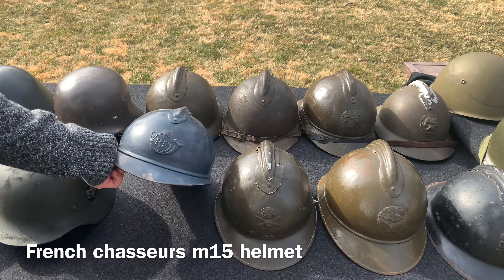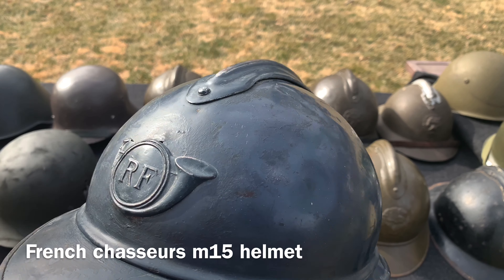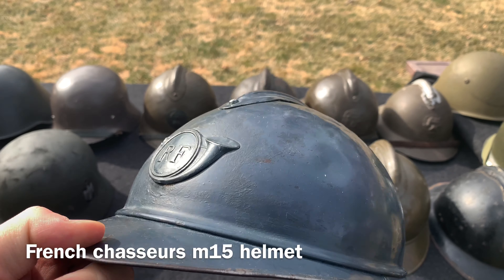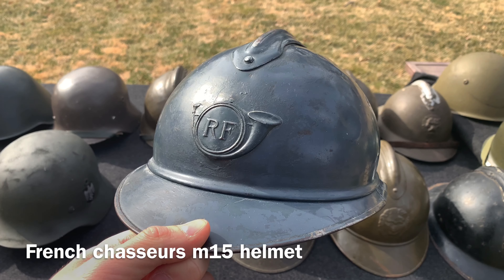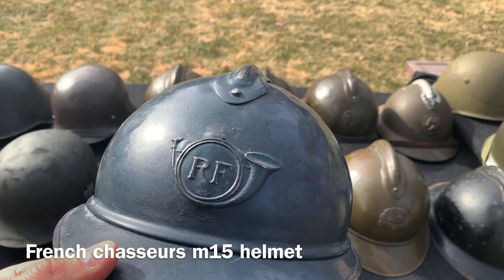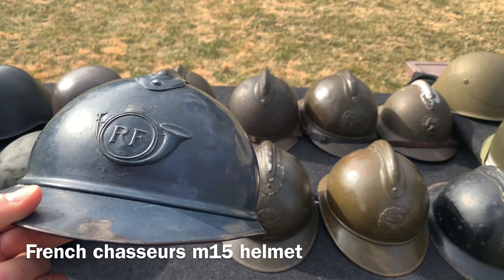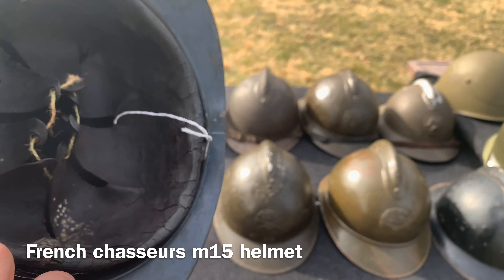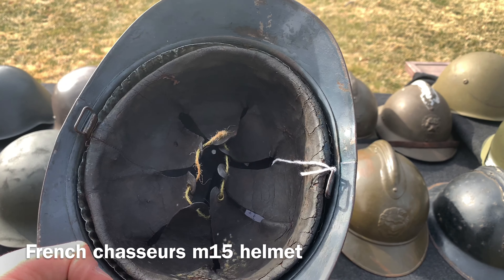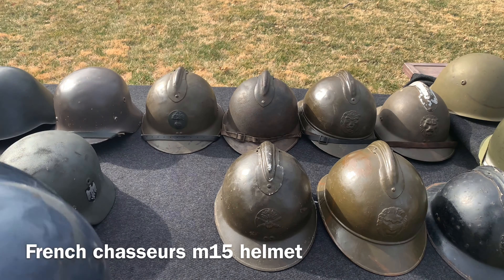Now going to the Adrian helmet family. The French M15 helmet — the French were basically the first army to develop a steel helmet during World War One and everyone soon followed. This is a chasseur example; the French had different badges depending on your unit: chasseur, infantry, artillery, medical, engineer, etc. Inside you have the liner but unfortunately no chin strap. This is basically the helmet that started it all.